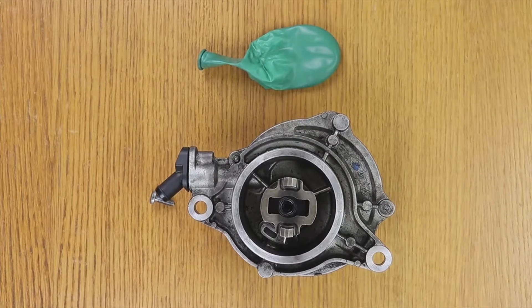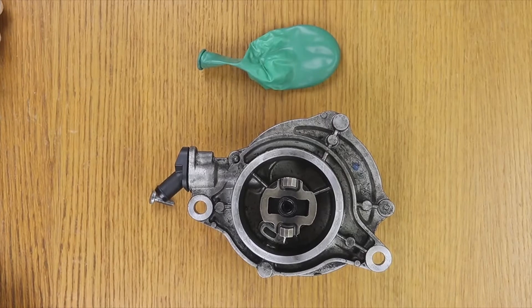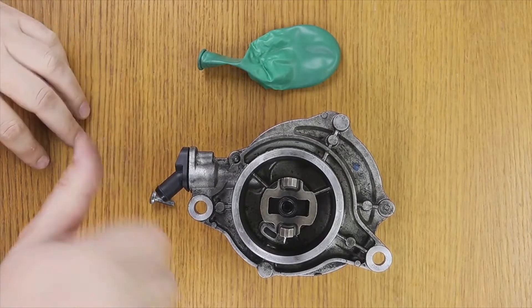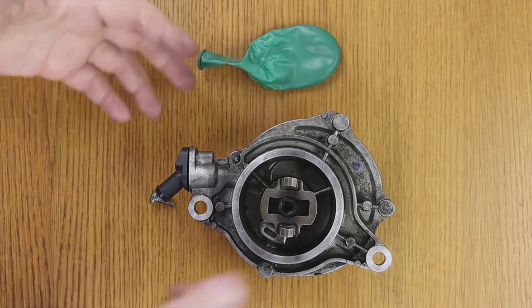Welcome to a new video of the parts channel, answering a question that you have left me: in a vacuum pump, if you turn to one side does it absorb, and if you turn to the opposite side does it expel air?